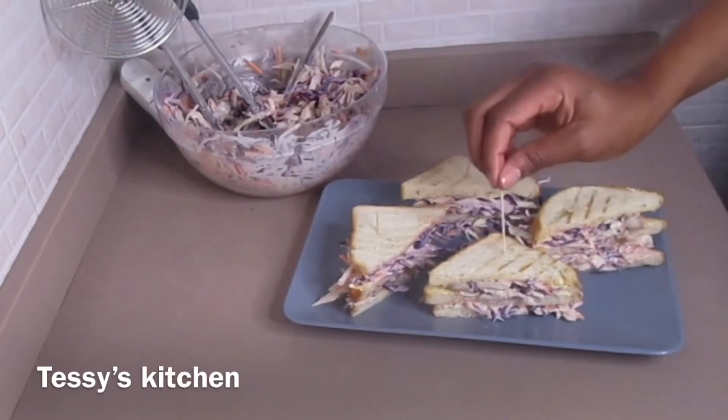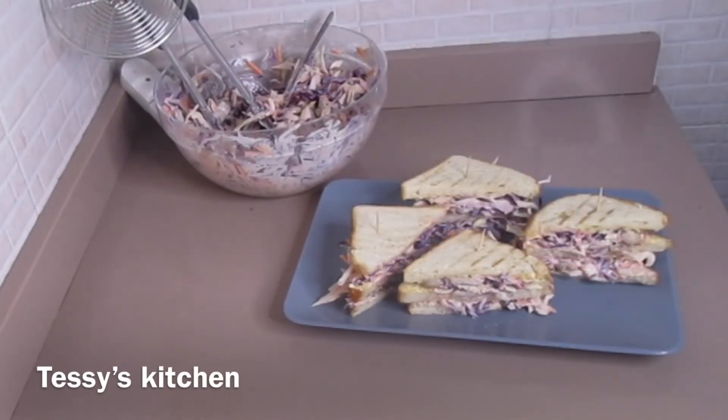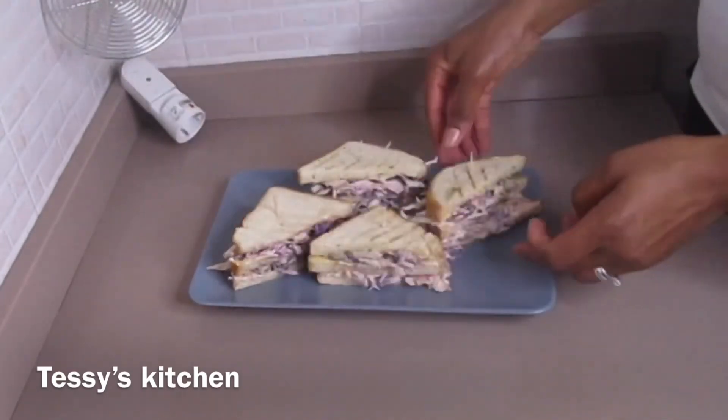So guys, that is all for this video. Give it a try and let me know what you think about it. I hope you enjoy watching — thank you for watching, guys, and I will see you in my next one. God bless you all, bye!